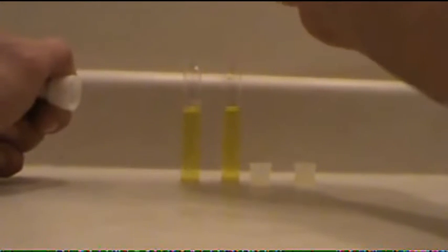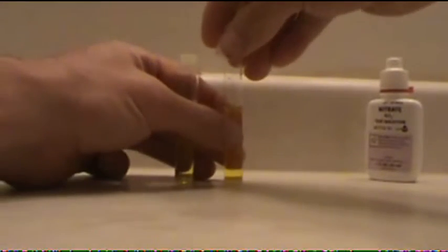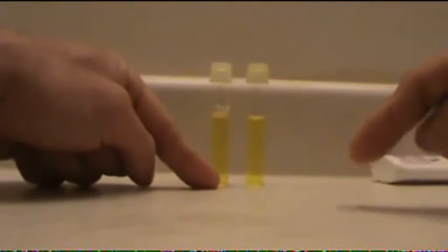One, two, three, four, five, six, seven, eight, nine, ten. One, two, three, four, five, six, seven, eight, nine, ten. Same lids and the same bottles — give them a good shake. Now this is where the most boring part happens. Remember, this vial was filled from the drip of the denitrate coil, and this vial was filled directly from tank water. You've got five minutes to wait, or you can fast forward — it's up to you. Watch the difference.